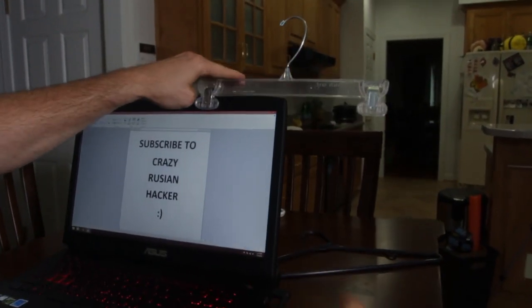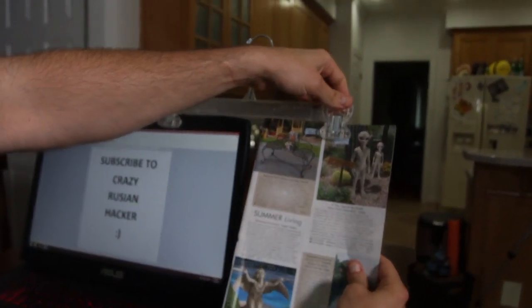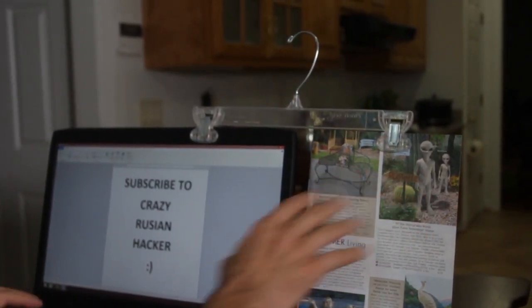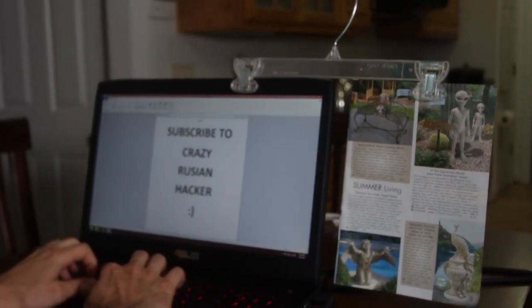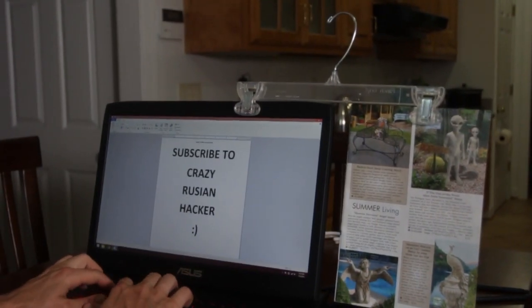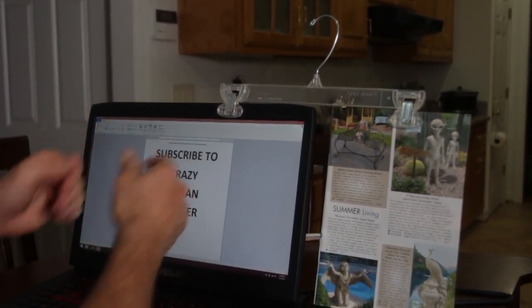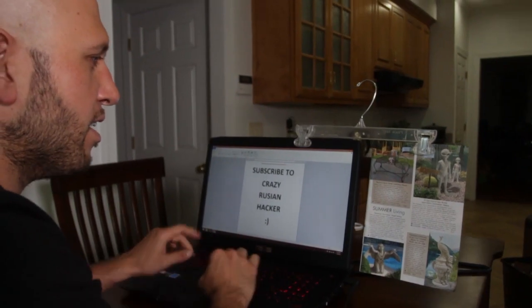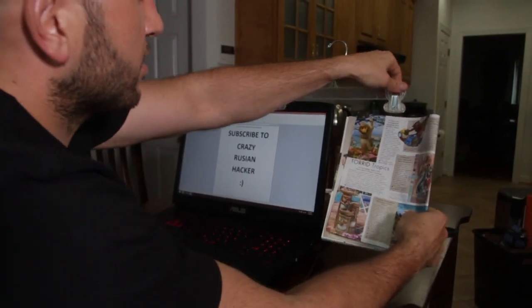This next life hack is perfect for a college student or somebody doing a report. Take a hanger and clip it onto your laptop. Then take whatever you're going to be writing about — your research document, maybe you're copying a paper — and hang it right there so you can sit and type. Look how easy it is for me to type; it's right there when I want to turn the page. Boom, too easy.